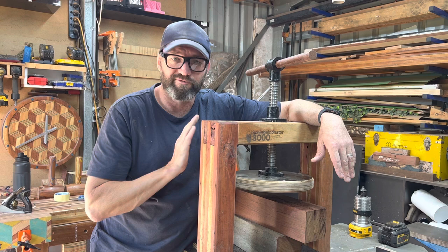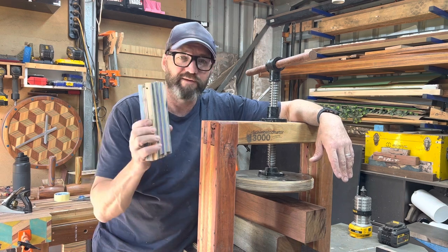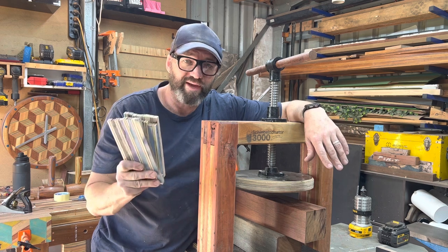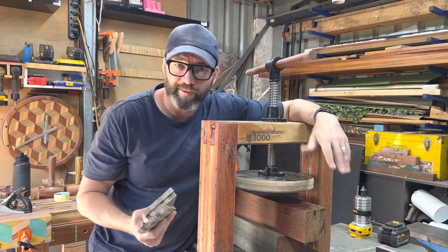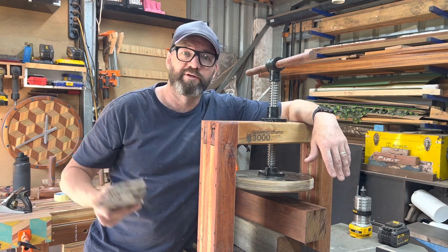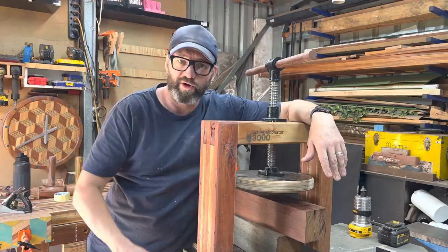It's a shoulder vise — it's very versatile. So even for this small little glue-up today I'm going to use the press. A couple of F-clamps would obviously do the job, but if you don't have any and you're thinking about what to spend your money on first, just think outside the box.